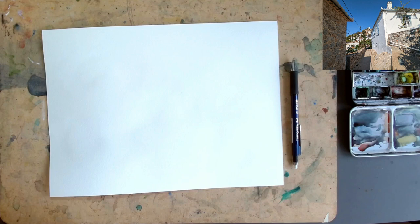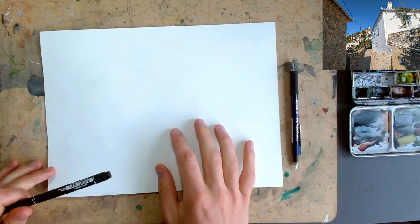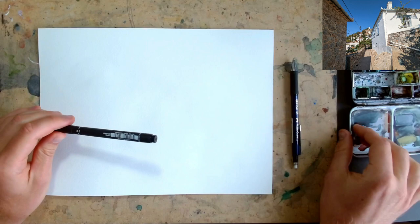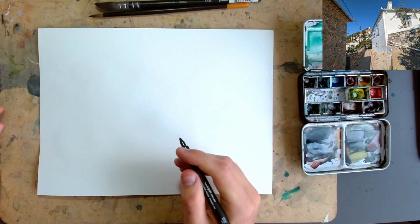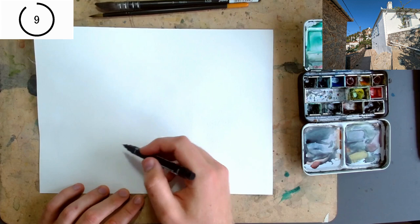Hello everybody, it is Toby again from Toby's Open Sketch, bringing you another quick challenge. Here is another 10-minute challenge using this scene. I'm going to use a 2 millimeter fineliner, my normal set of watercolors, and my normal couple of brushes — a size 2 mop and a size 8 round. Let's get sketching.